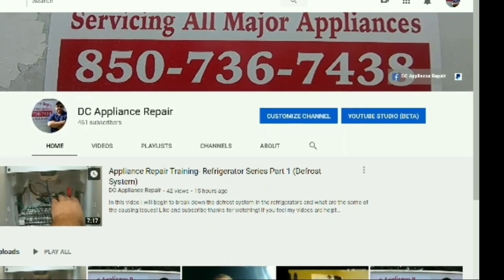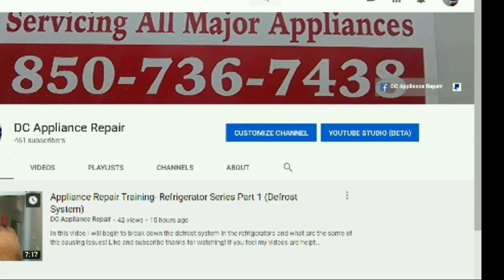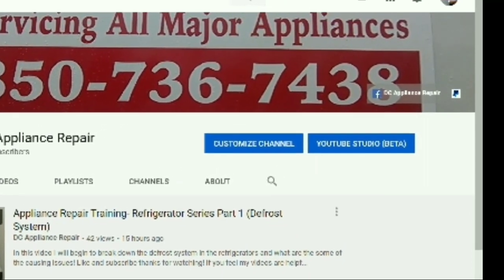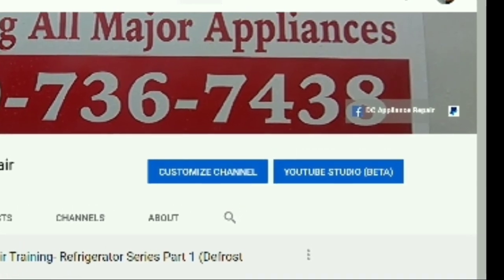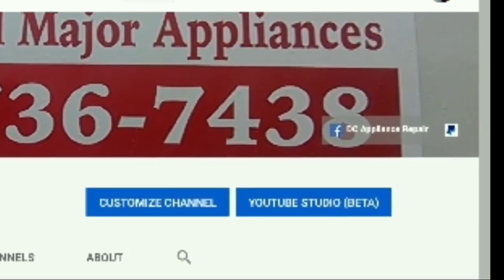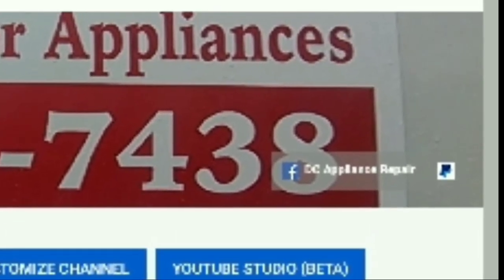Alright guys, thank you for watching my channel. I hope you're enjoying the information that I'm putting out there. If you felt like you've learned something today and would like to contribute to my channel, I put a PayPal button at the top right hand corner of my page. If this is your first time here, please hit the subscribe button and I'm looking forward to seeing you in the next video. Bye.